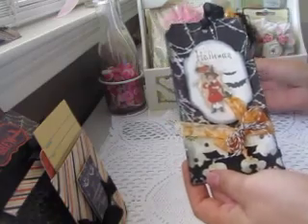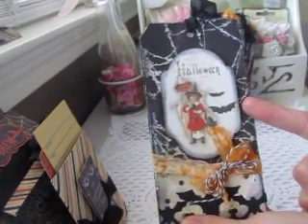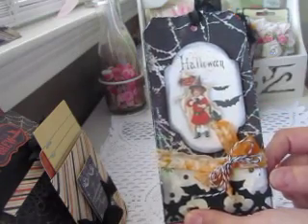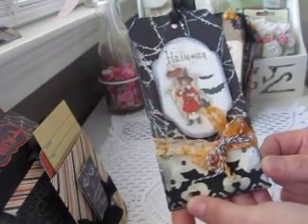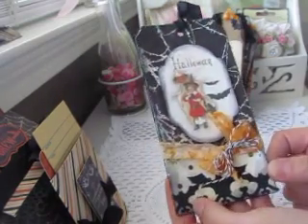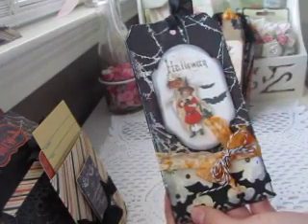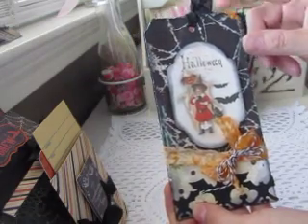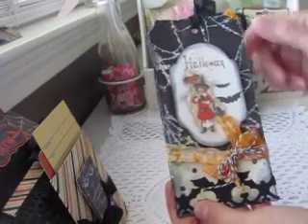For my first tag I used a little image from an Etsy store called Ida La Mija — I'll put the link in the description because it's a strange name but she has really nice images. I cut it out and distressed it around the edges with some black soot. This is a tag from Ranger and I just covered it with some older Halloween paper I had from a couple years ago.